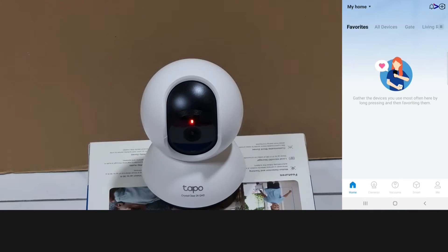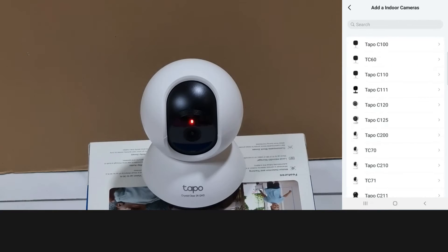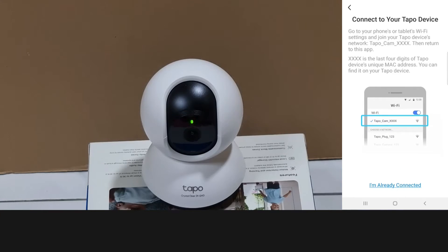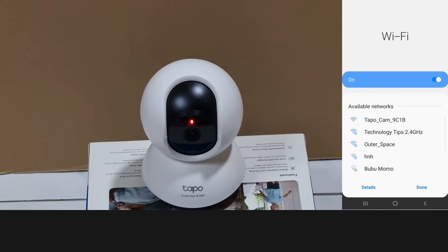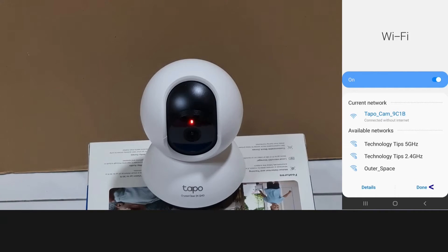Tap on the plus icon at the top right hand corner. Select indoor cameras, then select TAPO C220. The camera is powered up and the LED is blinking red and green. Go to next. We need to go to our phone's WiFi and connect it to TAPO cam. Go to the WiFi settings, select TAPO cam, then select done.